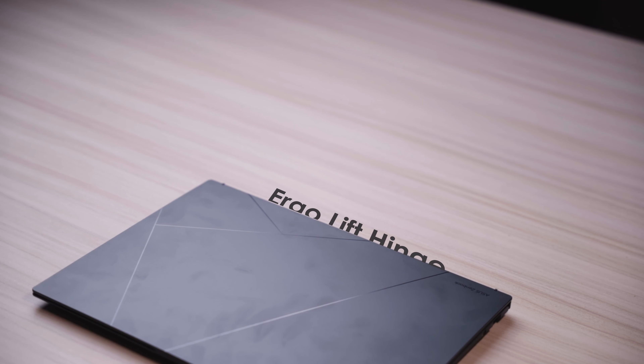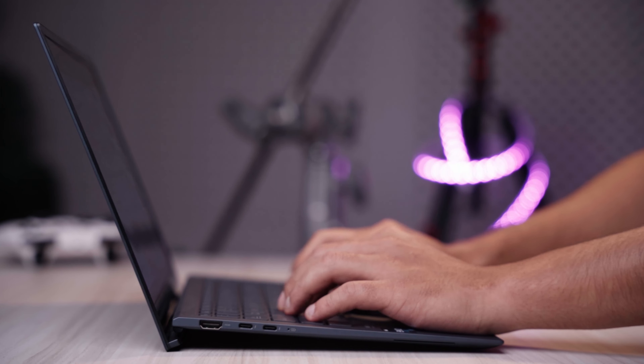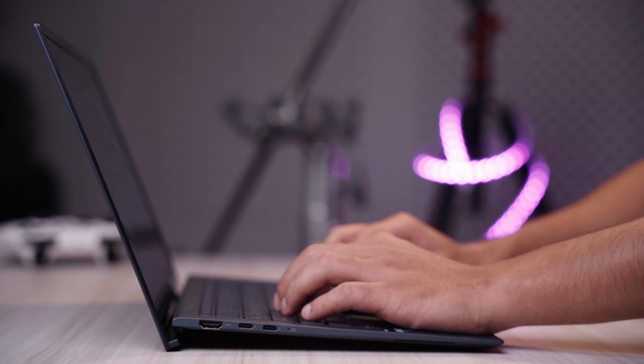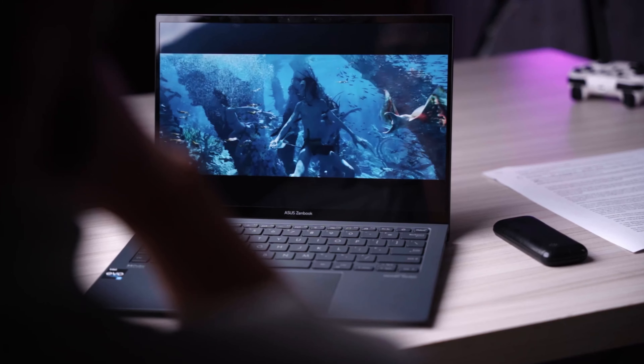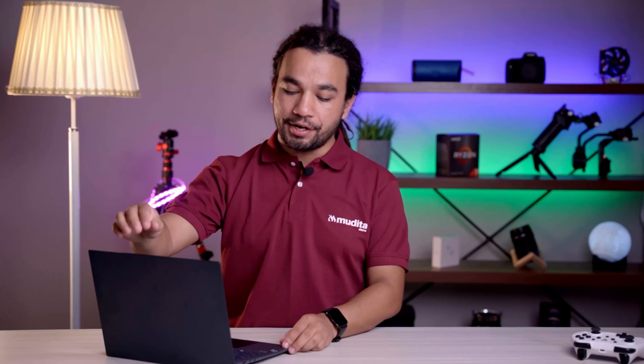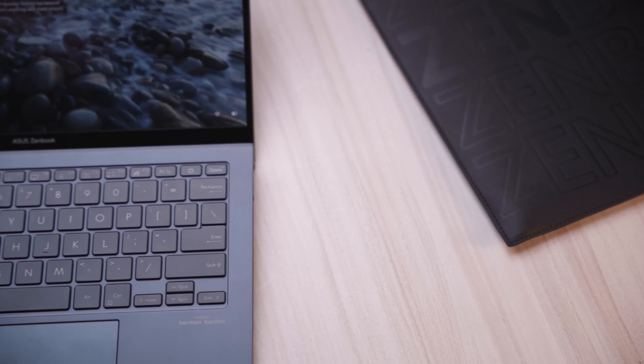It has a super comfortable ErgoLift hinge. When you open the laptop, it tilts and lifts itself automatically. Because of this feature, your viewing and typing experience is absolutely awesome — it can bend up to 80 degrees, making your user experience even better.